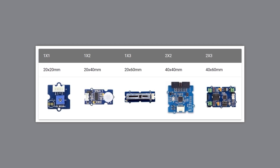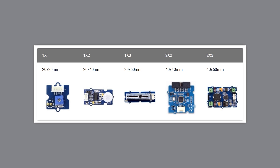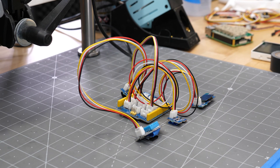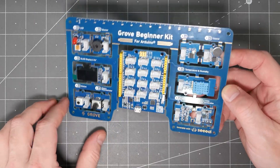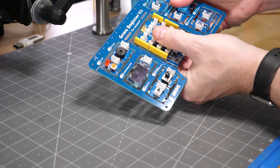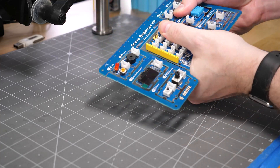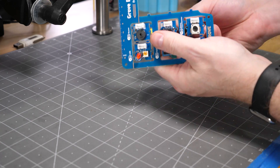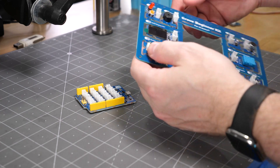Grove modules come in standardized sizes and they have standardized mounting holes. Most of the modules I'm using in this video came from a Grove beginner kit. This was a nice set because, as a whole, these modules were already connected together, but they break out of the PCB so that they can be used in other projects and then connected together with the Grove system.